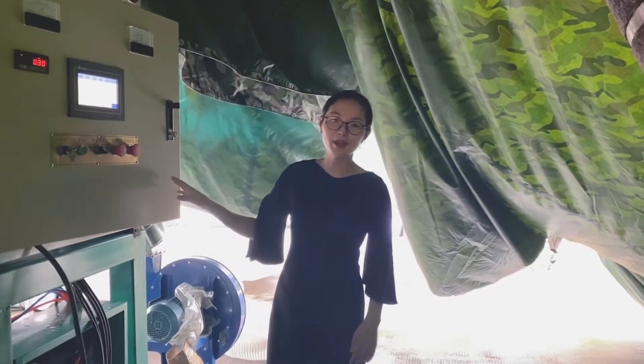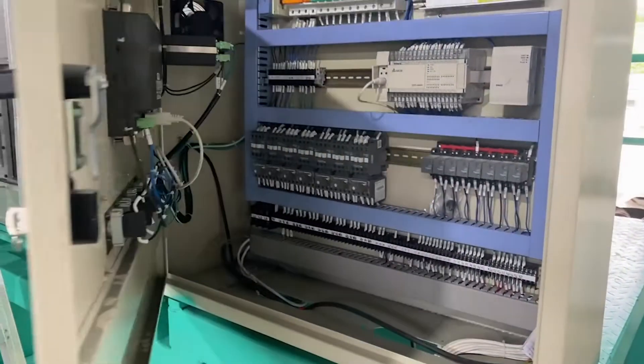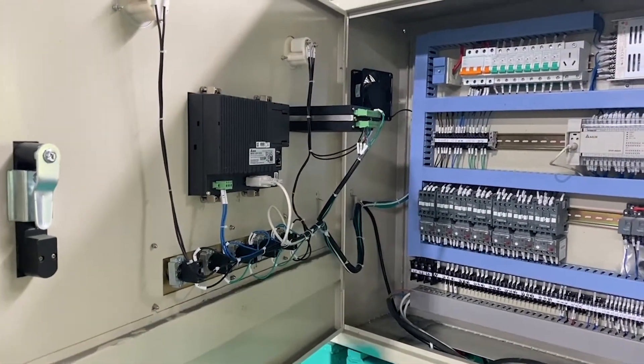Hi everyone, I'm Fiona. In this video, I will show you how to connect the motor wiring for EPS batch pre-expanding machine.